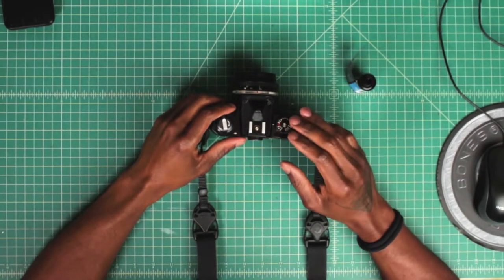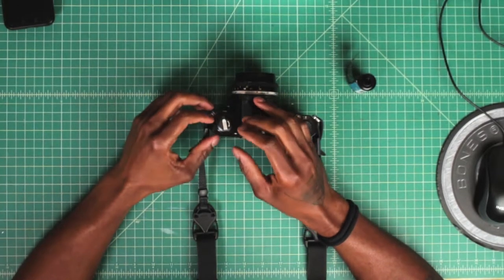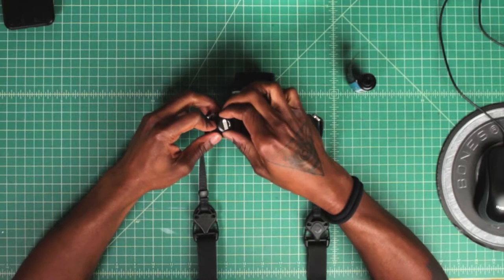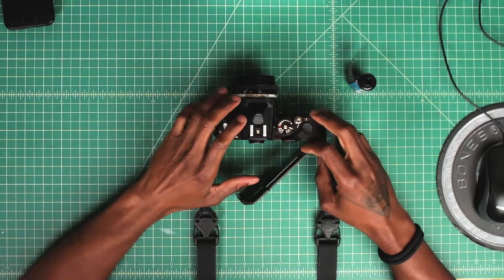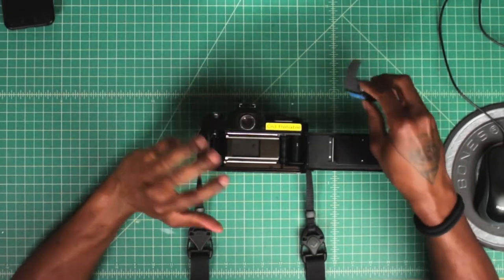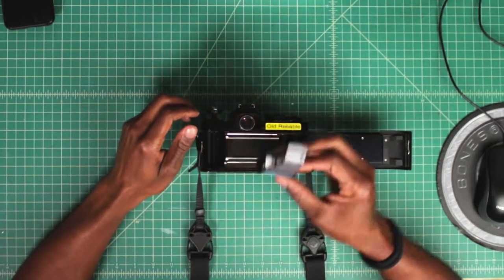To load film on my Nikon FM, we go to the left-hand side of the camera and we'll see pretty much two things: the safety lock and the knob for it. To open the film back on the Nikon FM, you push down the safety lock, pull up the knob, and pull it up until the door's open. When we get to this step, I usually like having the camera face down so I can see exactly where I'm going. To put the film in the camera, make sure the safety lock is down and the knob is all the way up so we can fit the film in there.